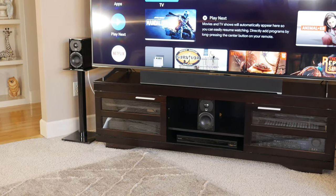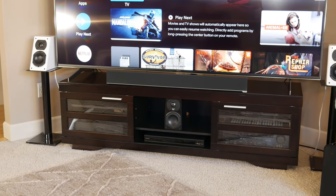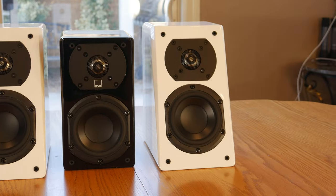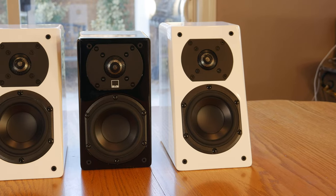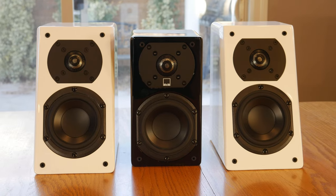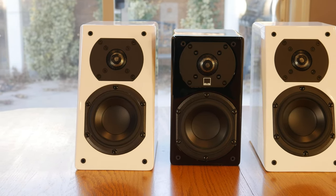It's time to get these speakers set up for a listening test. We started by replacing the Prime Satellites with the Prime Elevations as the front left and right channels in our living room. Because they each use the same drivers, they sounded every bit as good, if not a little better, than the Prime Satellites — with the biggest difference being the lower bass extension of the Elevations, which I assume is due to the larger internal volume of the cabinet.